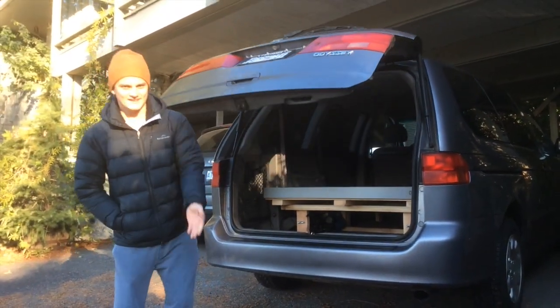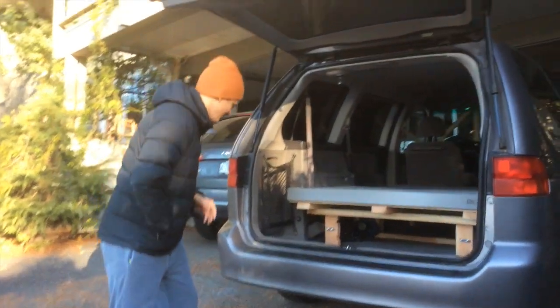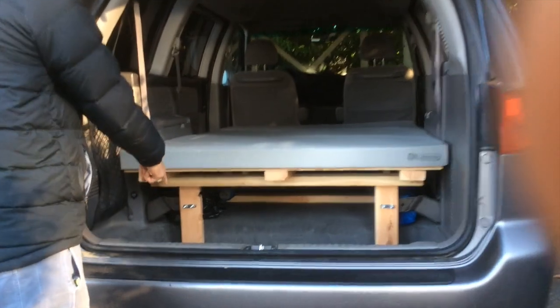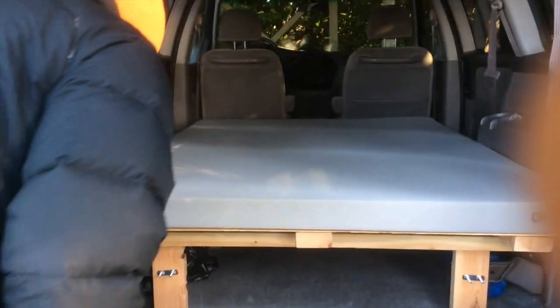Another major reason I chose the Honda Odyssey is because it has got this awesome thing down there — the well. It's got a great well and as you can see it gives you lots and lots of storage, which means you can take heaps of stuff like your kitchen and other things.